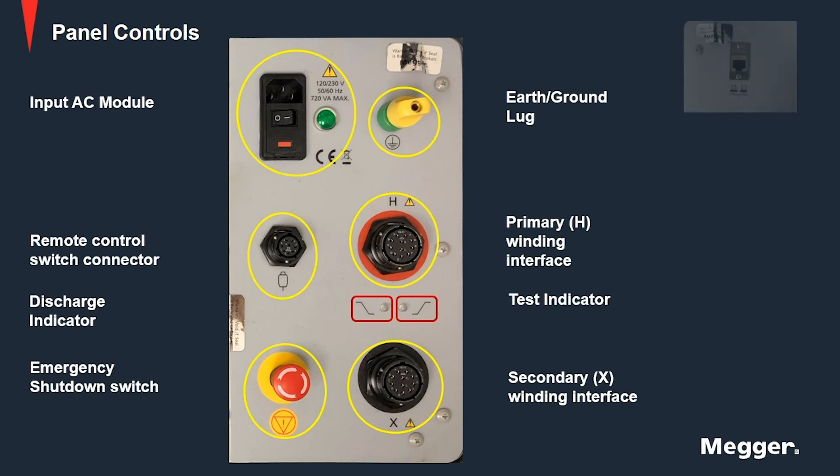And lastly we have the ethernet port connection that links a PC used for control with the MTO.